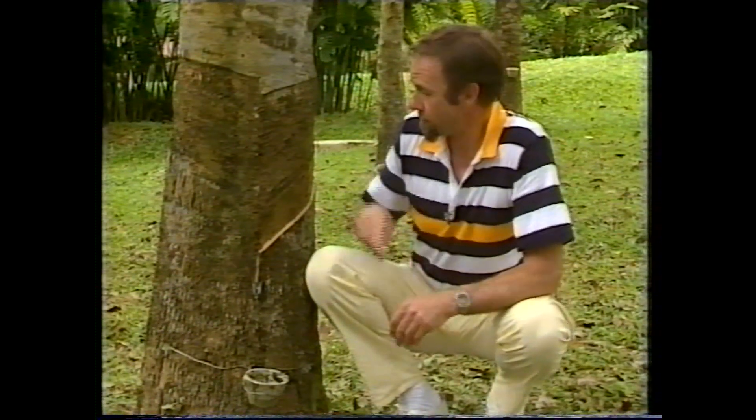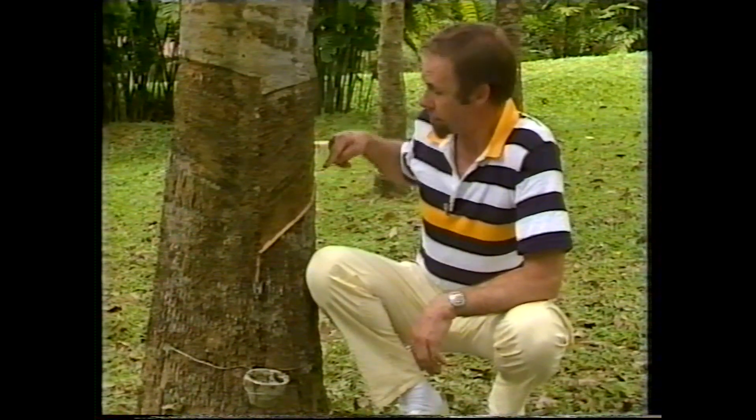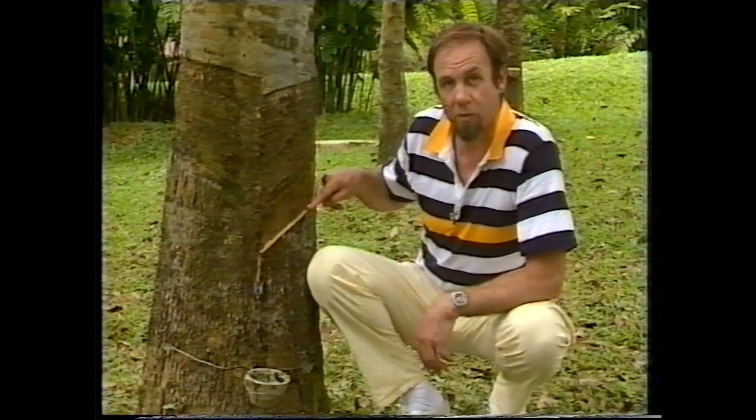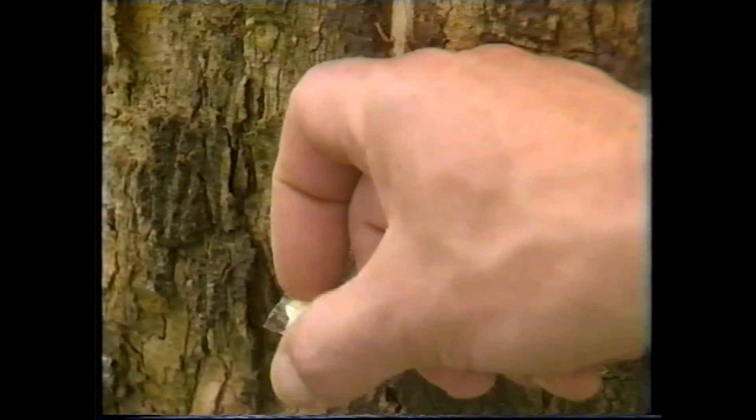To get rubber out of a tree, what you're really going for is the sap. So if you cut into this living bark just deeply enough, the sap comes up and runs down this sloping groove as a white milky fluid called latex, drips off this spout here — you can see some congealed there — and it falls into this cup where it stays as a white milky fluid until it congeals.